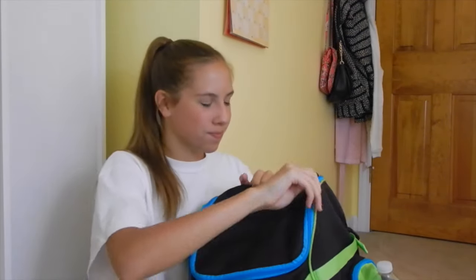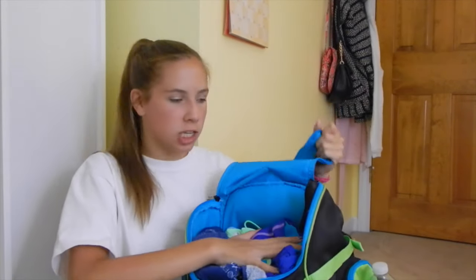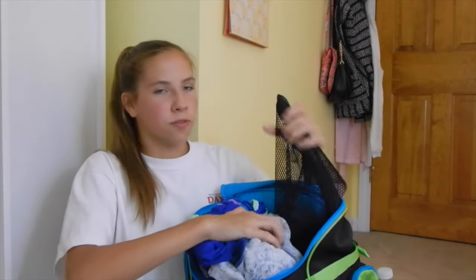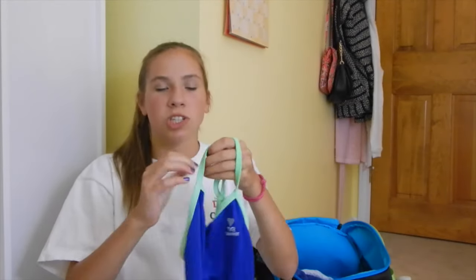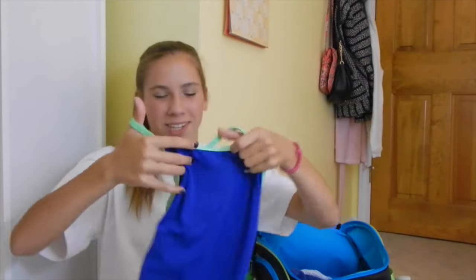Now I'm going to go into the big main part of this bag. I have everything that's always in here — I didn't rearrange anything. The first thing I have is my snorkel. I use a TYR snorkel only for high school practice, but for club practice I have a mesh bag which has flippers and paddles. I also have a backup suit, which is TYR, and I really like this suit because it looks super good on you in the summer when you're tan.